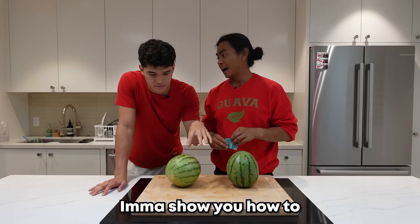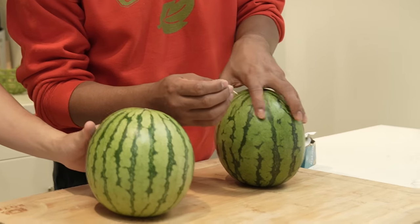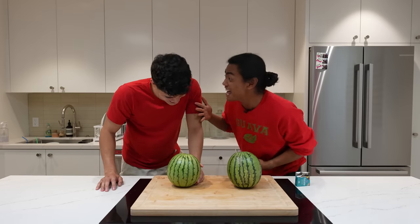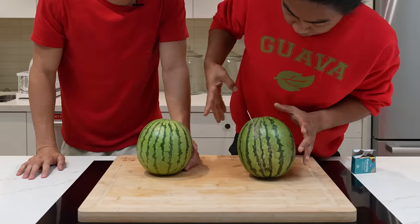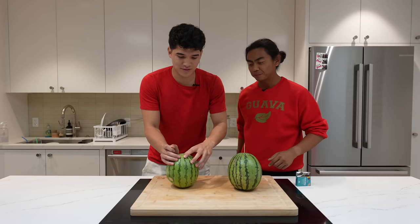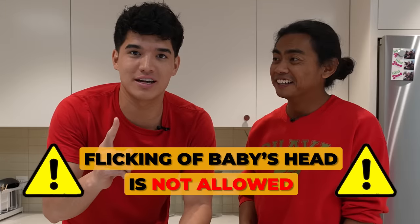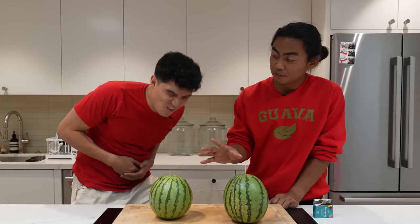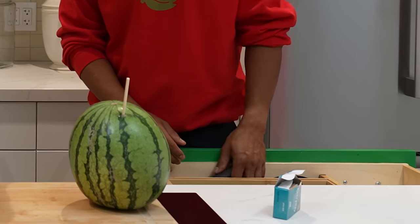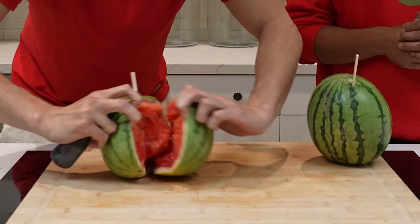I'm going to show you how to cut a watermelon using a toothpick. Impossible. All you want to do is find the soft spot right there, stab it, and then flick it. I knew it — you got to put more toothpicks or something. Maybe try it on the top. There's no soft spot. Like a baby's head — but don't flick a baby's head. Ow! That is fake! With force, you can do it. Wow!